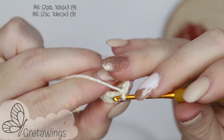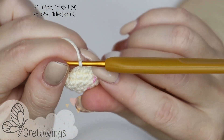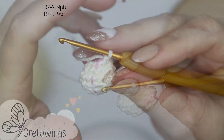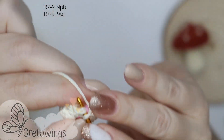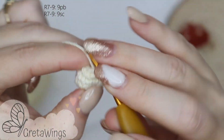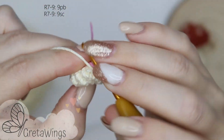On round 6, we will repeat two single crochet and one decrease two times more — we will finish this round with nine points. From rounds 7 to 9, we work nine single crochet in each round: one, two — we will continue doing single crochet until we finish each round, repeating nine single crochet on rounds 8 and 9.